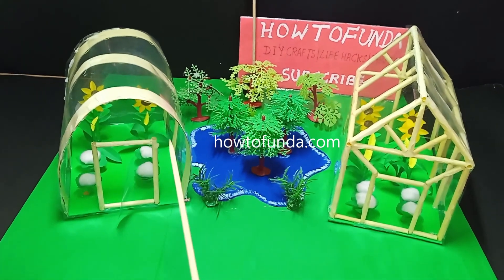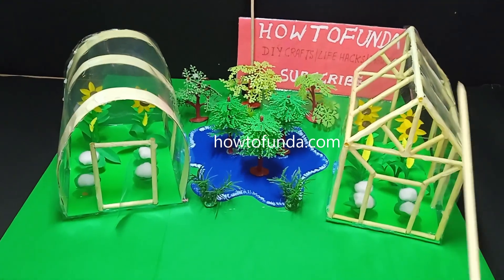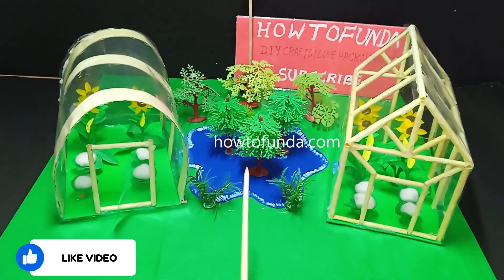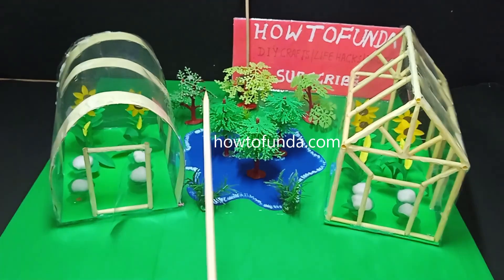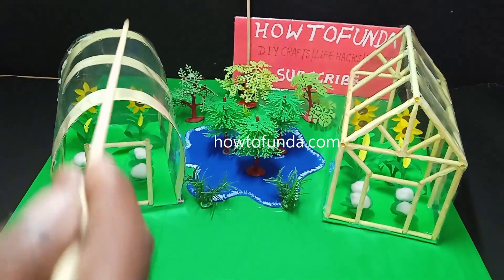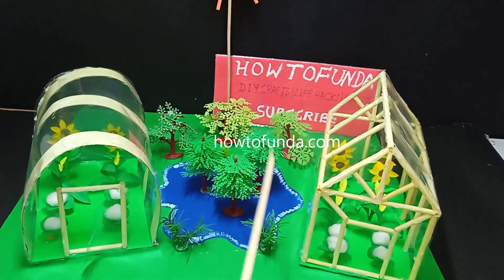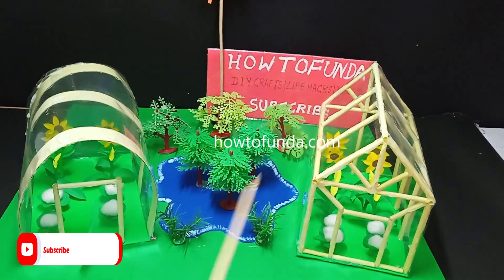Because of this controlled environment, it improves crop quality — you won't have many problems with pests, diseases, or extreme weather. Using greenhouse farming, we can grow a variety of crops such as fruits, vegetables, and even flowers. We can control the complete environment for whatever we grow.